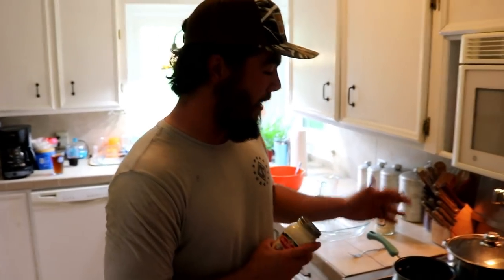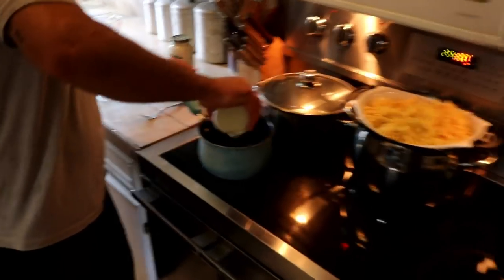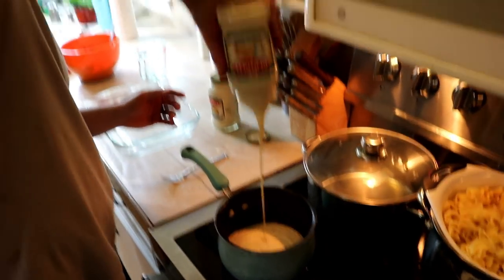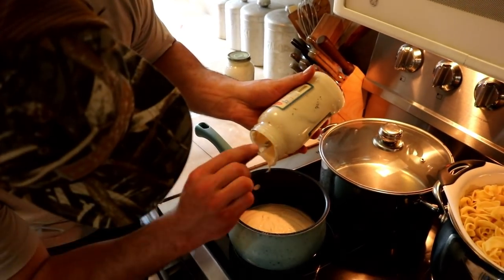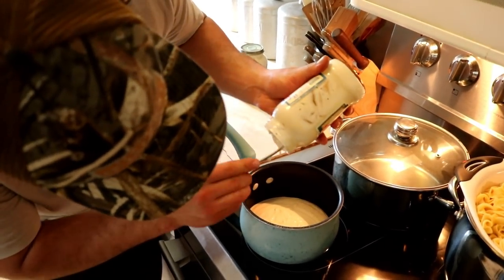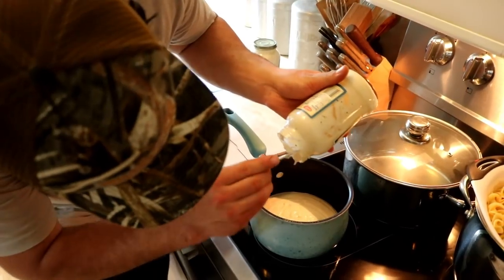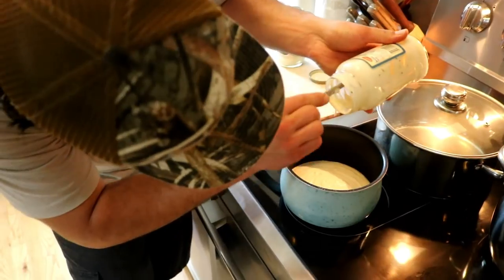Bertolli Alfredo sauce — all we got to do is open this jar, get it in here, and heat it up a little bit. Our noodles are done, our garlic bread is done, and our turkey is done, so once we get this heated up we're about to grub. Make sure we get all of it — we paid for it, gotta get our money's worth. We don't do that watering down stuff — we like 100% full flavor.